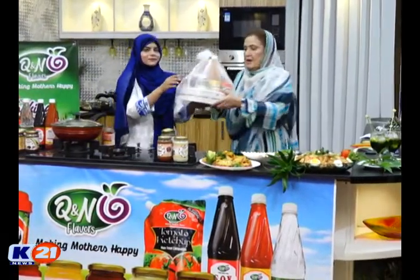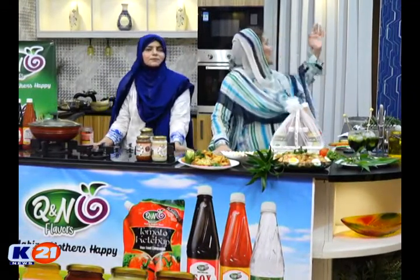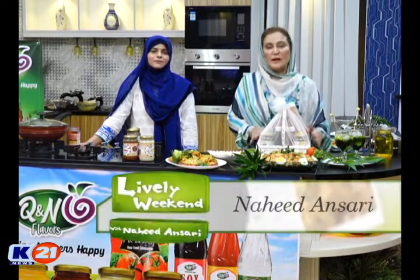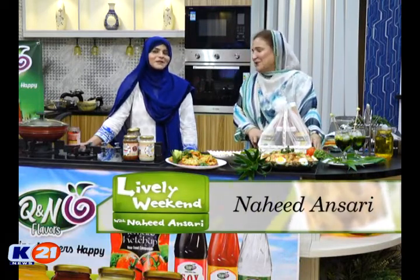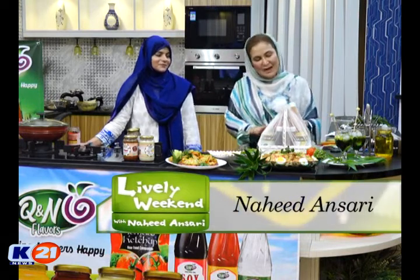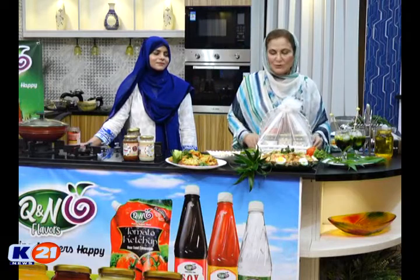Q and N Flavors — yes, this is Q and N Flavors, which we have created for you as foodies creators. So you have to subscribe to our YouTube channel. When you subscribe to our YouTube channel, we will see it. Inshallah. This is a sample — yes, this is a sample. These are all things that you can love, so you will try it.